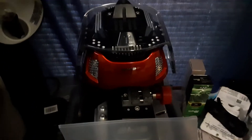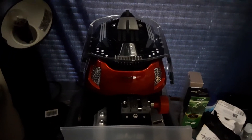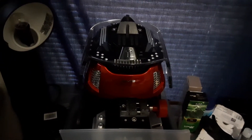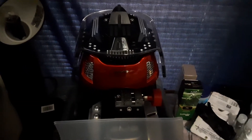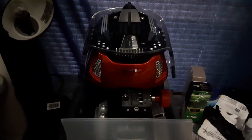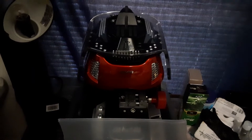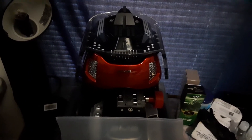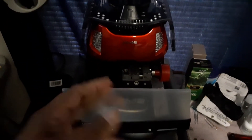Hi everyone, this is Jake Locksmith Service, Jacksonville, Florida, USA. Making this short video about my key machine — the 2M2 Magic Tank key cutting machine. Nice machine, I like it, it does the job. I had to modify it though because I got tired of the particles coming from the key.